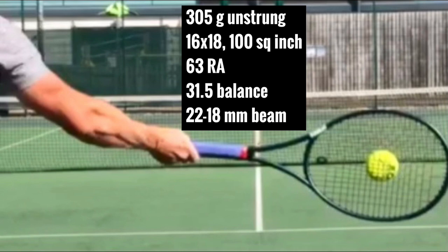Looking at the specs, we still have a very thin beam but a bit thicker, that really interesting 16x18 string pattern, and 305 grams unstrung — so no drastic changes spec-wise. But let's see how the Tauron and the placement of the Textream affects how it plays.